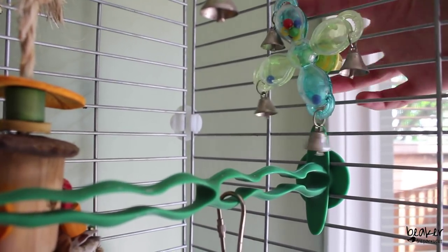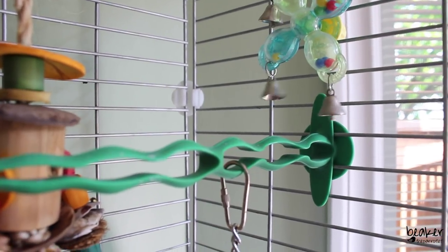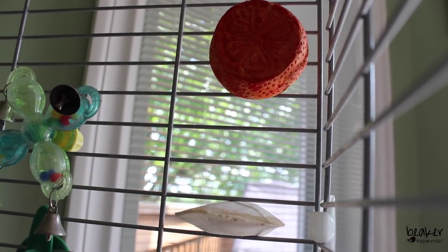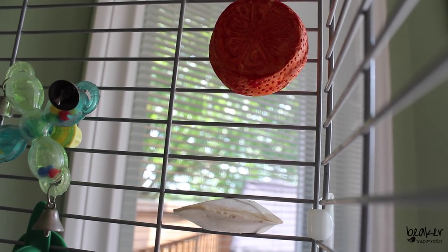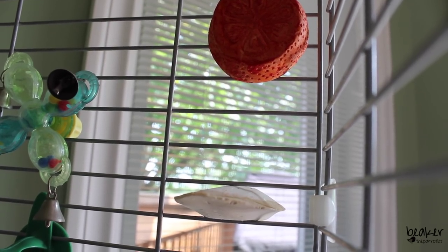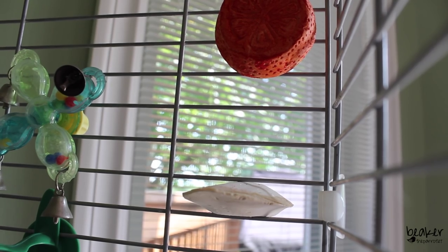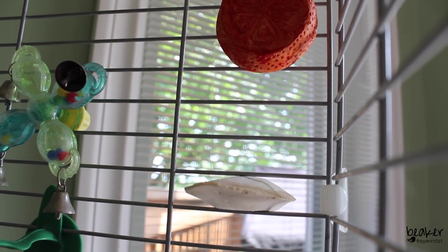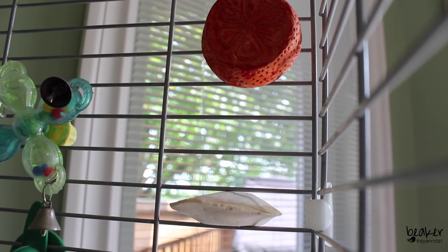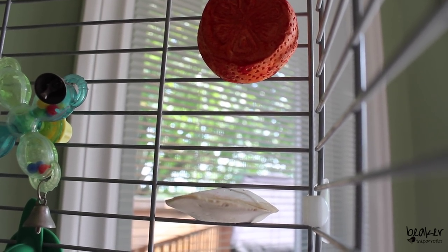Beaker also has a little rattle toy — when he moves it, little beads inside make a rattling noise and it has little bells on it. Just in front of that he has another green perch. At the front right-hand side of the cage he has a mineral block as well as a cuttlebone. The cuttlebone usually comes with a metal clip but since the size varied, I couldn't get it to fit, and I actually broke both the clip and the cuttlebone attempting to do that, so I've just wedged it between the cage bars. The cuttlebone is a really good source of calcium — I'd definitely recommend it especially for female birds prone to egg laying, like Ella was.